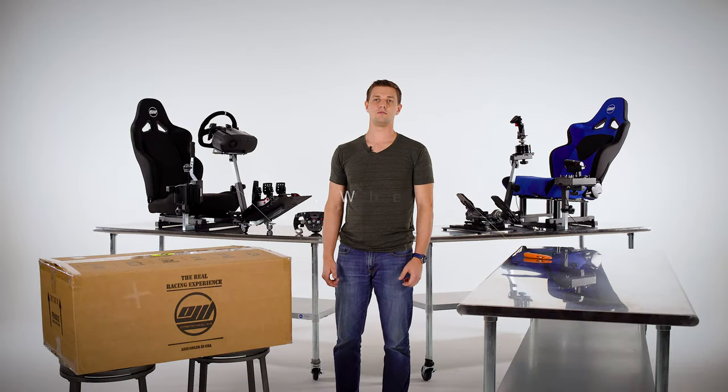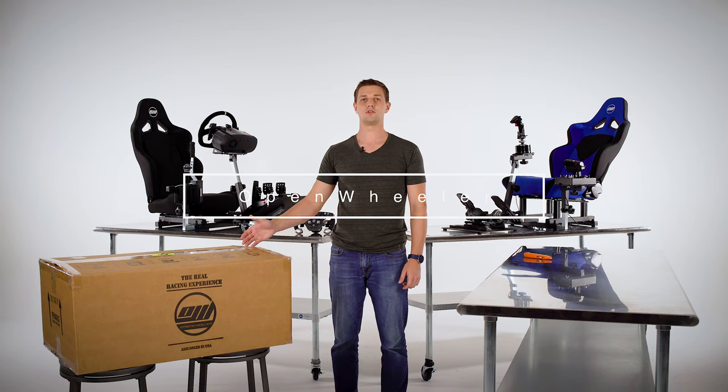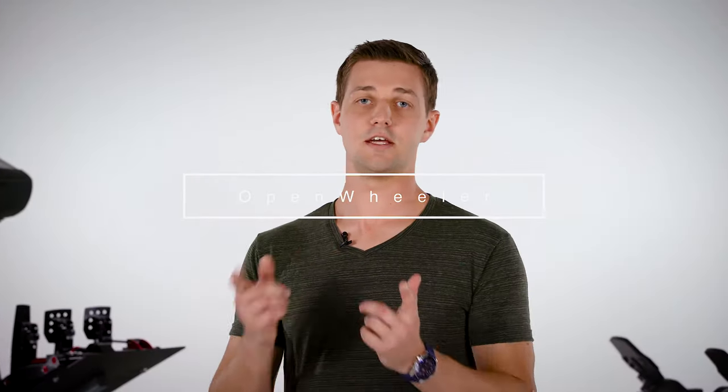Hey everyone, I'm Aegis with Open Wheeler. Today we'll be doing a tutorial video of the assembly of a Gen 2 Open Wheeler cockpit. Stay tuned till the end of the video and we'll go over the available accessories and add-ons.